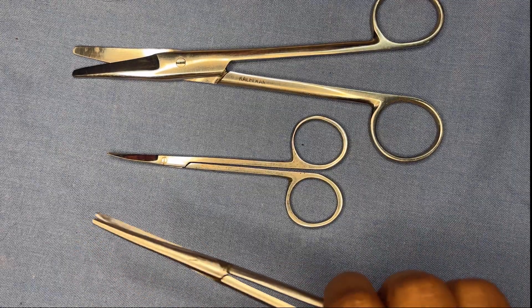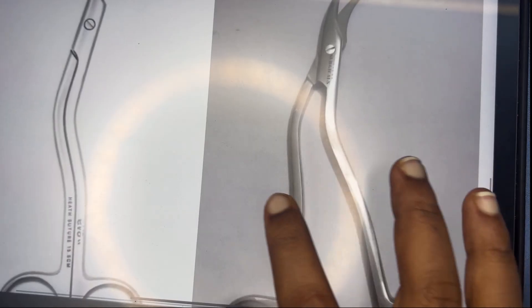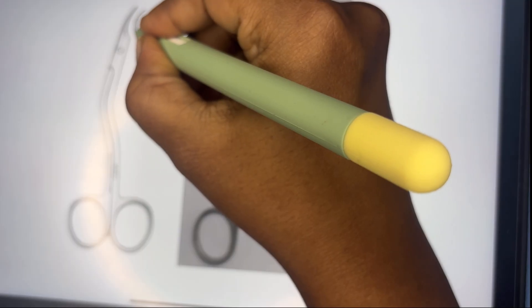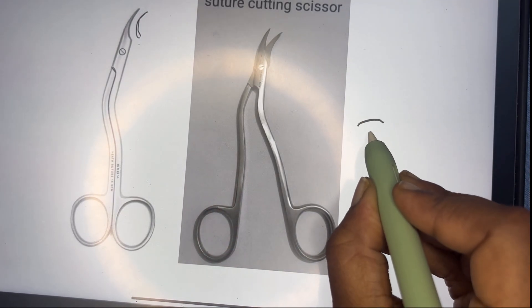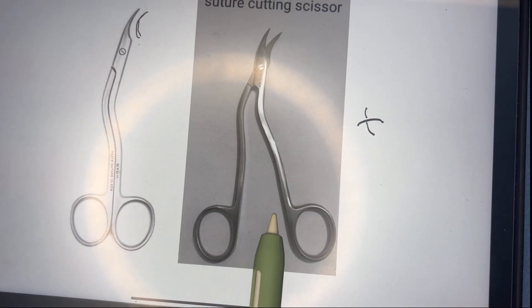Another type of scissor is the suture-cutting scissor. Its distinguishing feature is a curved end at the tip. The curve is present so that when a suture is encountered, the curve lifts the suture up and it can then be cut easily. This is the suture-cutting scissor.